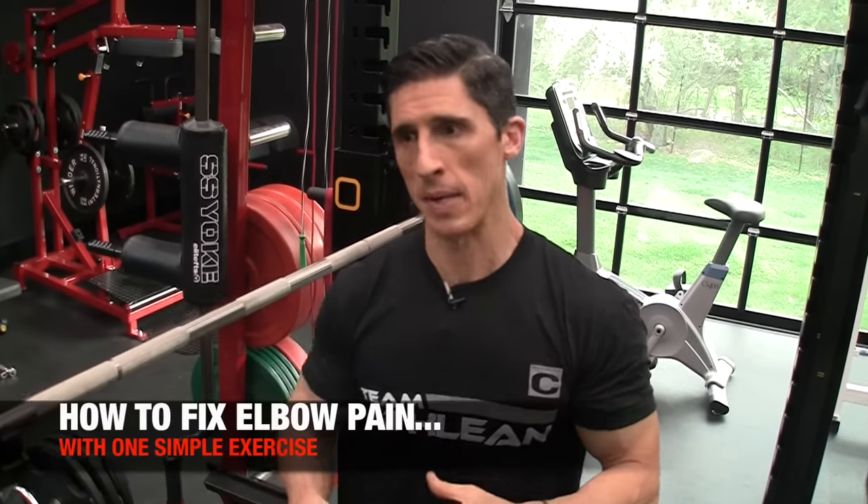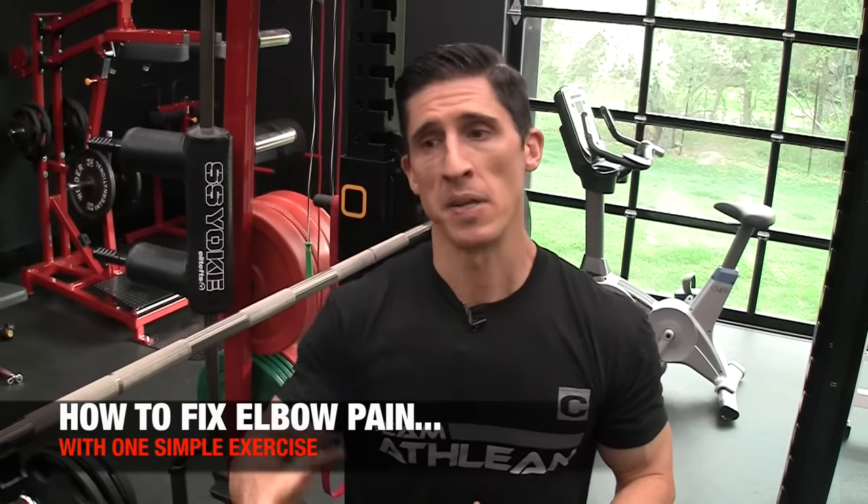What's up, guys? Jeff Cavaliere, ATHLEANX.com. Elbow pain is a very common side effect sometimes of training. It's not necessarily inappropriate training — sometimes we're just not spending enough time paying attention to the muscles that actually control and command and prevent the elbow pain from occurring.